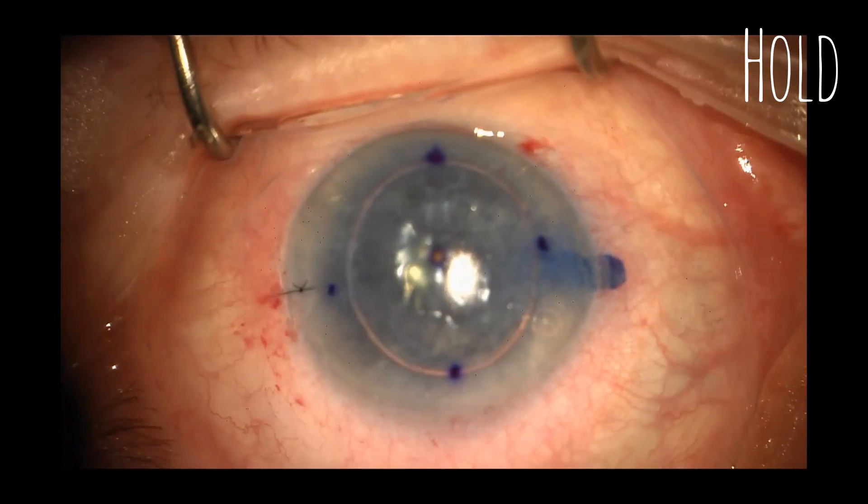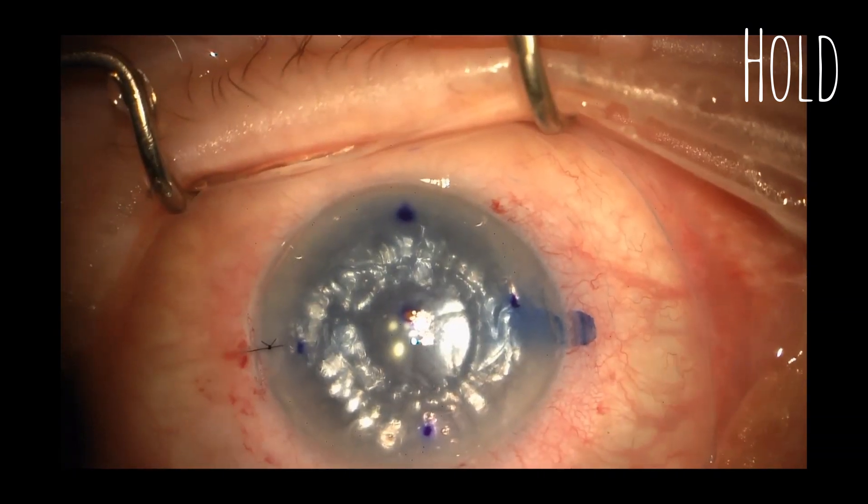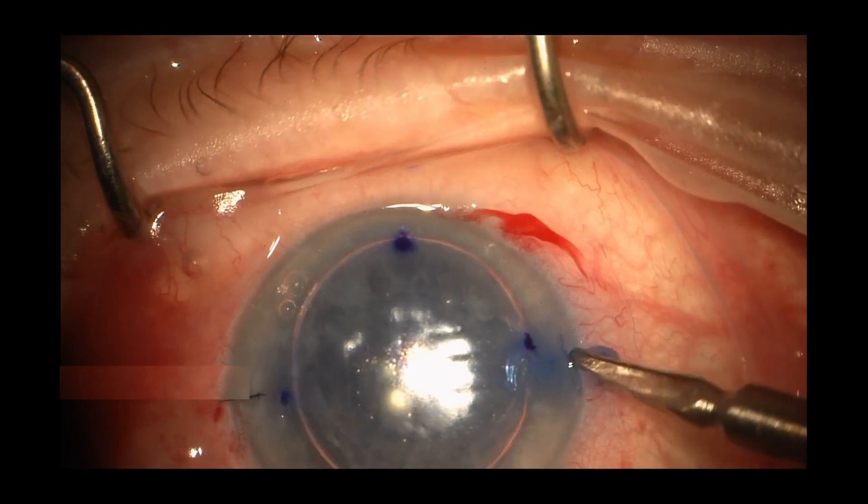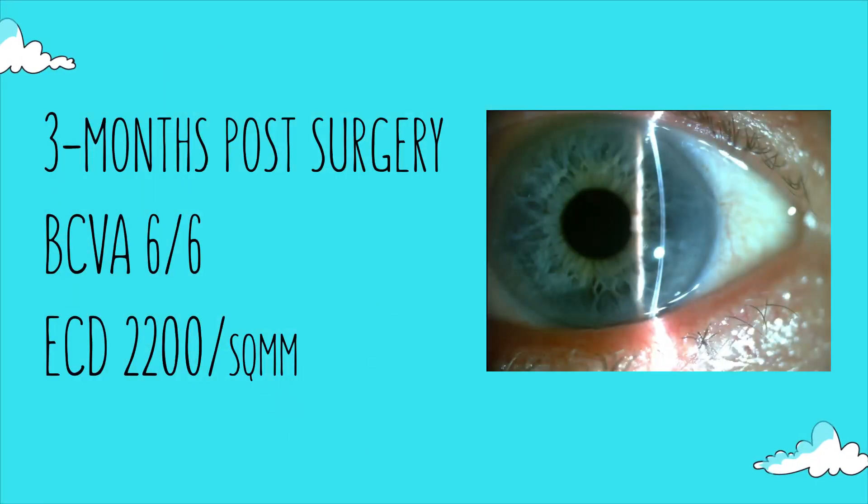In the final step, the graft is held in place with gas. Note the tail was not sutured in any of the cases and the incision was able to maintain pressure. The tail was truncated. The patient achieved 6/6 vision at three months.